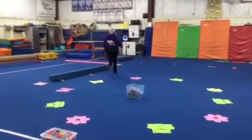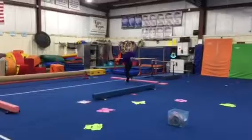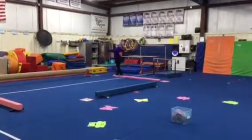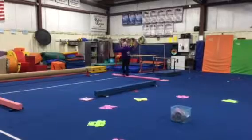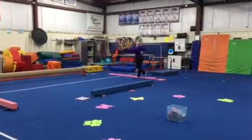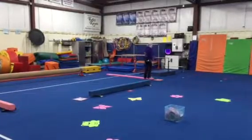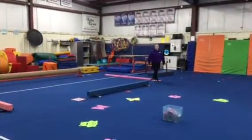Then we'll head to our beam stations. Station number one we're going to be walking backwards — last week we did it on a velcro line. This week we're doing it on a floor beam and we'll start teaching brush touch step so they're feeling the beam with their feet instead of turning and looking with their eyes.